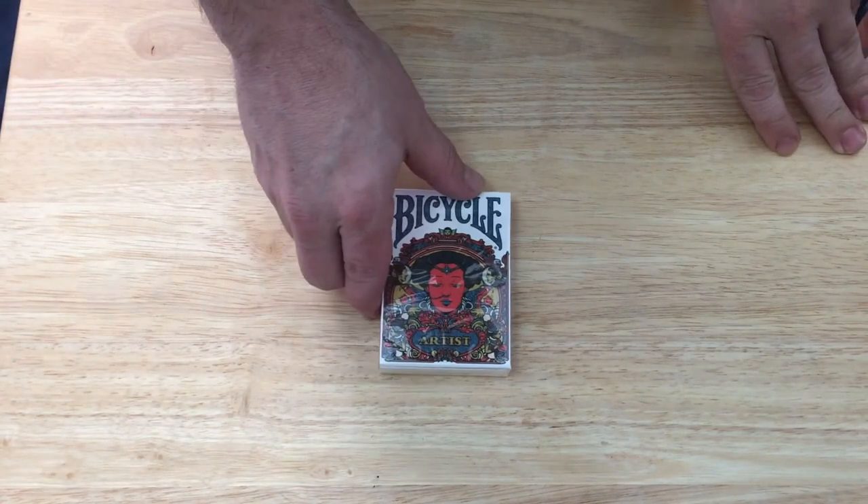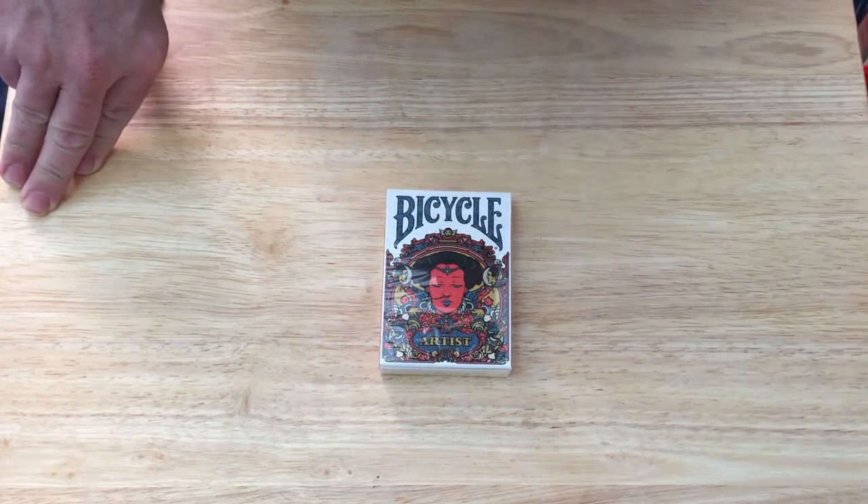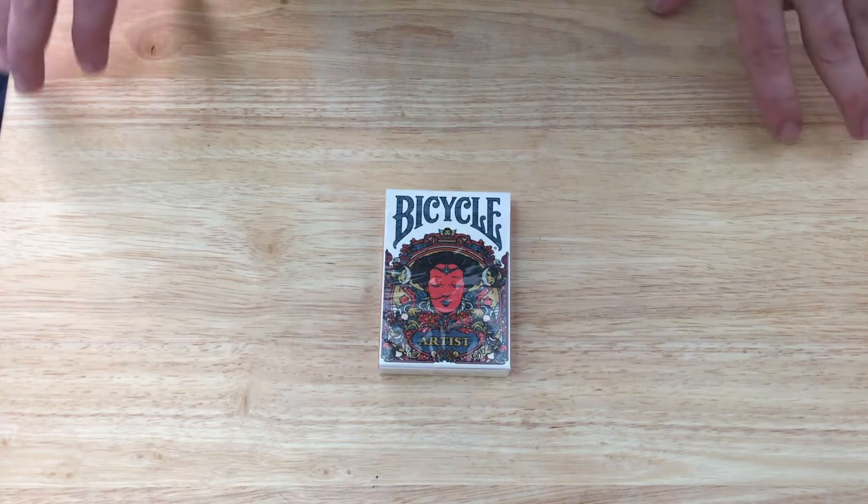Hello everyone, VJZF2 back with another deck review. Today we have the Bicycle Artist Number 2 V2 deck of cards, which I've only so far seen available at playingcarddecks.com. So go check them out.